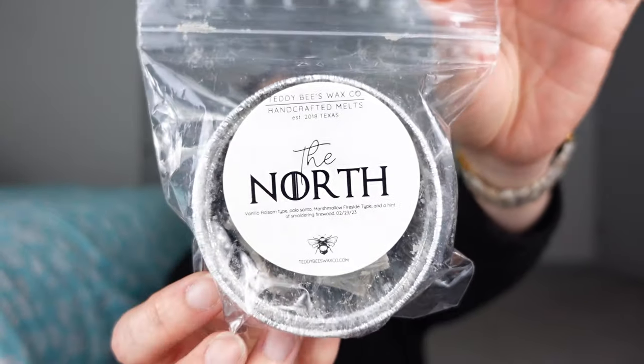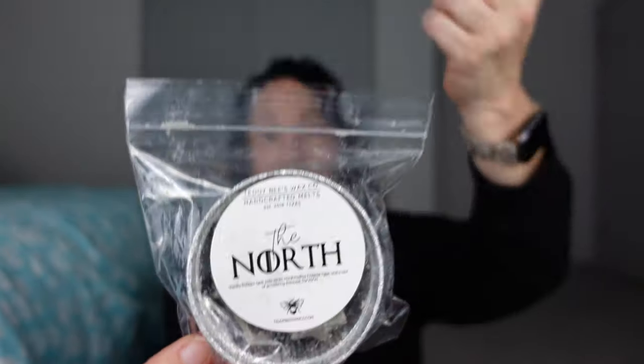Let's move on to what else I was able to warm while trying to get through 25 Bring Back My Bar scents — so this is a little light. First off, let's start with The North from Teddy B's. I got this in the pre-order back in January 2023, received it in April. It was poured February 23rd. It's vanilla balsam, Palo Santo, marshmallow fireside type, and a hint of smoldering firewood.